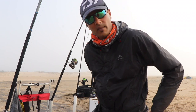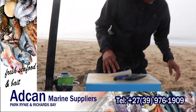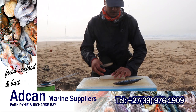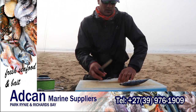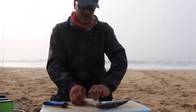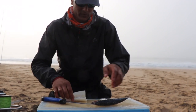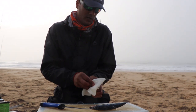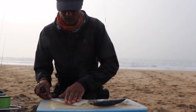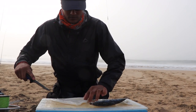Alright, so we'll make that bait now. Nice fresh red eye from Atkan Marine. I'm going to use choka as the base, and then I'm going to wrap it with red eye. I'm just going to open the choka up a little bit. Take off that backbone — see this is a nice big choka, so nice and fleshy. I'm going to cut two long strips.